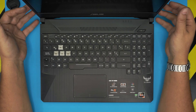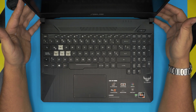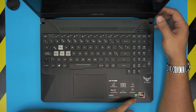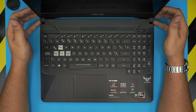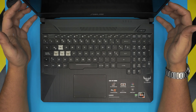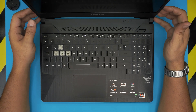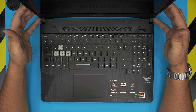Hello everyone, welcome back. In today's video we have an ASUS TUF gaming laptop that comes with a Ryzen 7 and GTX 1660 Ti. The exact model is the ASUS FX505D. I'm going to show you how to open it up and how to replace your battery for this model if your battery doesn't hold. This also applies to any FX500 series models — they all open up the same way.